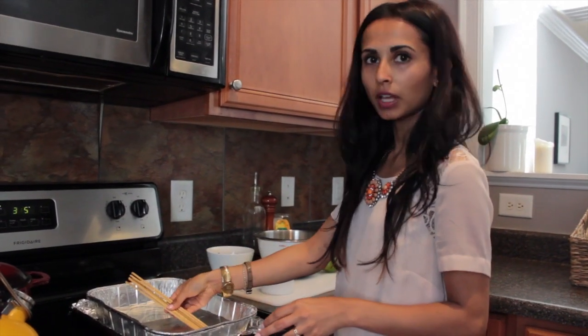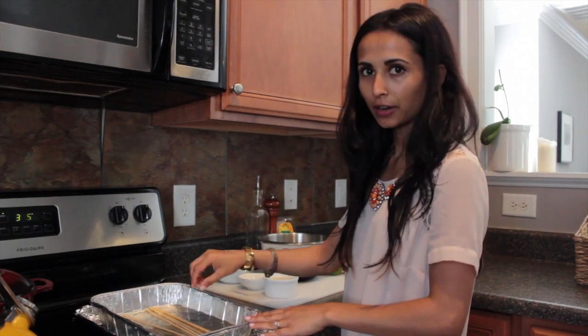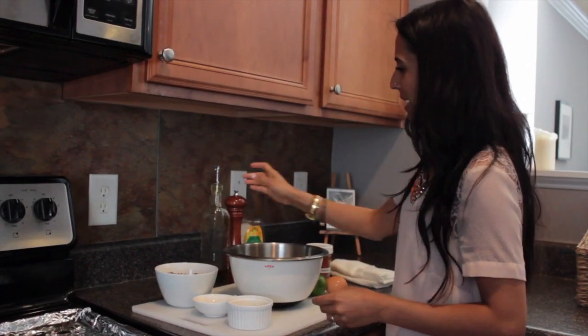Start by soaking your skewers so they don't burn while you're cooking the meat. I've had mine soaking for about 10 or 15 minutes. I'm going to go ahead and make the marinade.